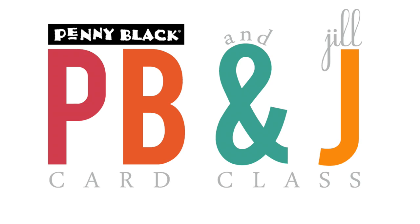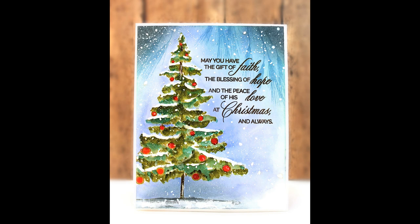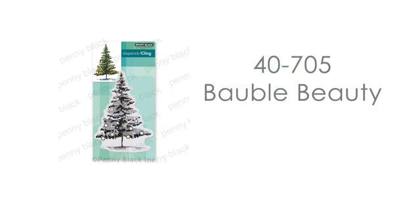Hi, it's Penny Black and Jill Foster here for another PB&J card class. In today's card class, I will be making a holiday card. Here is a look at the card that we will be making today. I just love this new brushstroke tree stamp from Penny Black. It is so easy to work with and really fun to do some painting with. Here's a look at that cling stamp — it is called Bobble Beauty.